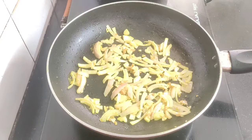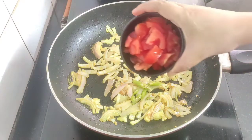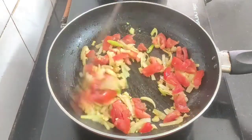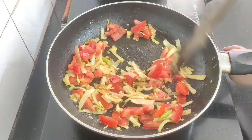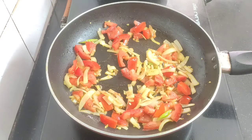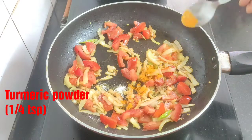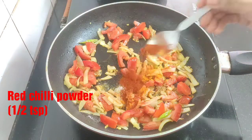Then goes one green chili sliced diagonally and one tomato chopped. Saute them for a while. I will season them with some salt as per taste, around one fourth teaspoon of turmeric powder, and half teaspoon of red chili powder.